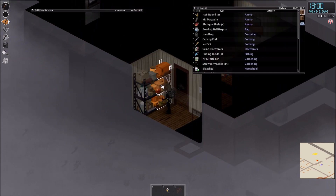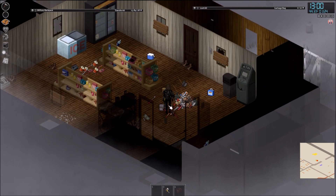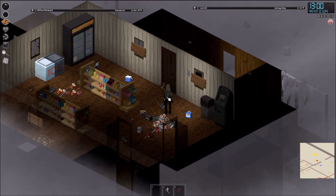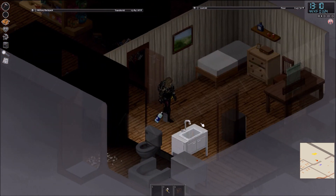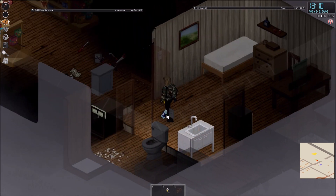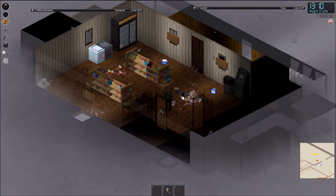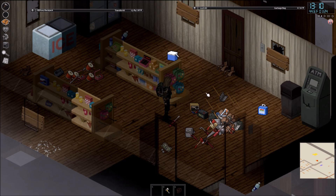My house is a bit messy but I have all the things I need here. Most of the time there are attacks but I enjoy a nice life. I have a place to sleep and clean water. Anyway, that's how you recharge your car battery in this episode.